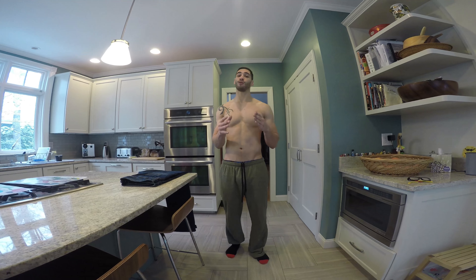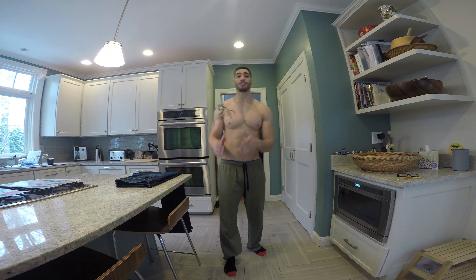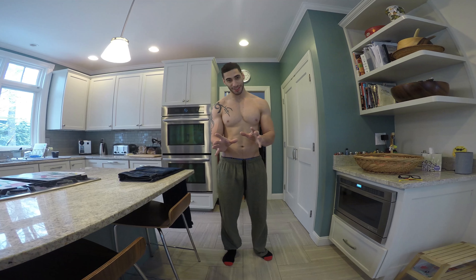If you weigh yourself every day, you constantly get to see that number. Yes, some guys and girls are super self-conscious — that's something you're gonna have to work through. But for everyone else, in a week you'll understand how that number can fluctuate based on whether you have pizza, more water, or less water. It lets you see how your body adapts. For women, this is super difficult because during your period you will fluctuate a lot, so yours will be completely different than guys. The scale, along with your waist size, is your best friend.